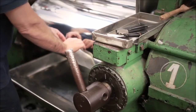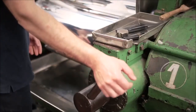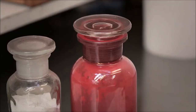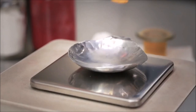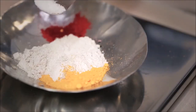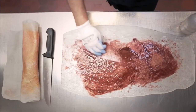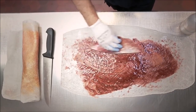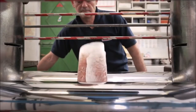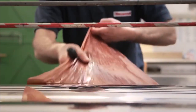The technician then puts the transparent paste through warm rollers several times until it reaches the desired thickness. Color organic powders are mixed with acetone and applied directly to the raw acetate. Then the material is mixed with the help of rollers until the paste reaches a uniform color.